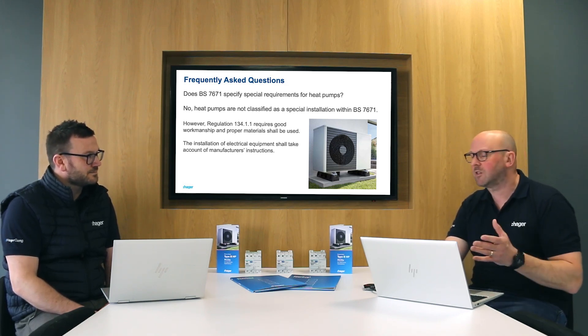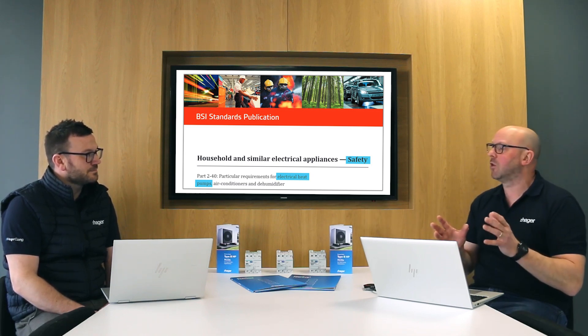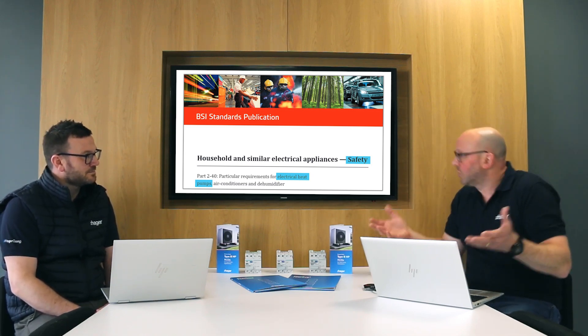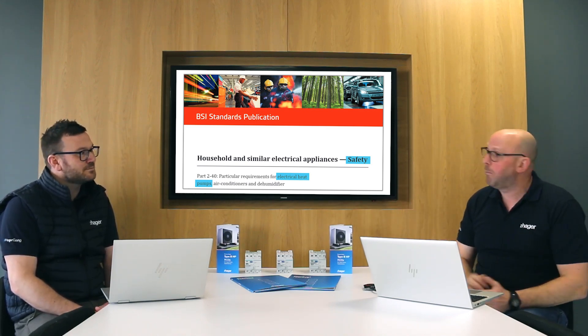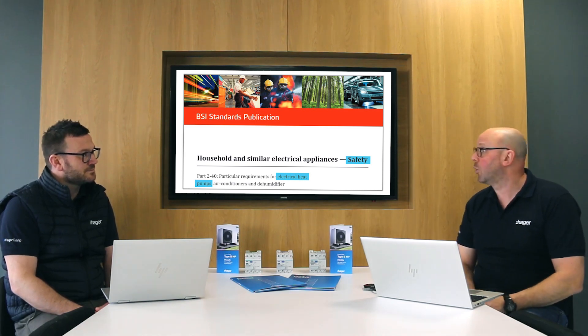What we need to understand is that there is a standard for heat pumps, and that standard deals with the dos and don'ts of what you should do with heat pumps. It's a safety standard — household and similar electrical appliances safety. Part 240 deals with electrical heat pumps.